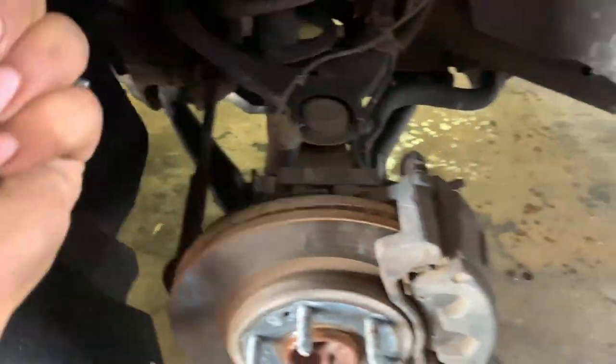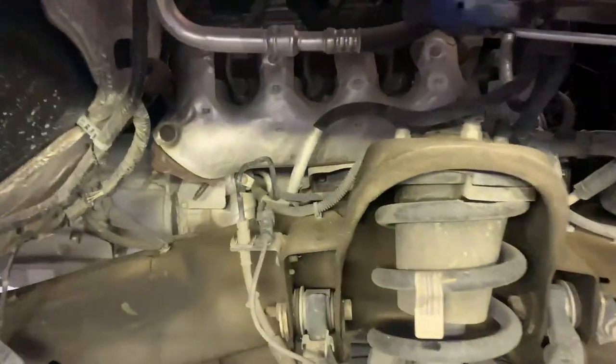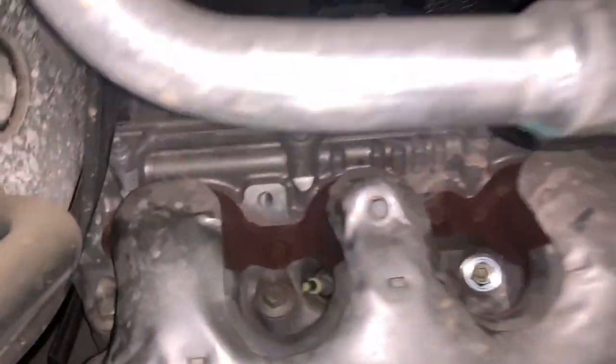Remove all the screws for the inner wheel liner and remove both wheel liners so you can get better access to the exhaust manifold. Here I am removing the passenger side — just pull it out once you've got all the bolts out.